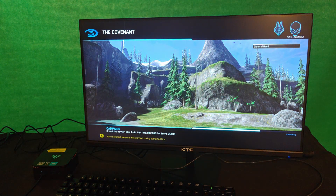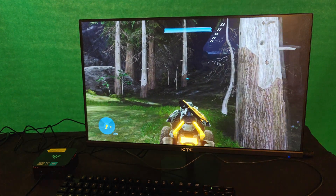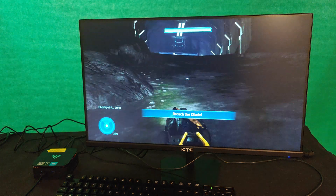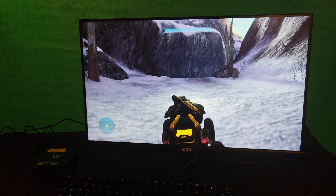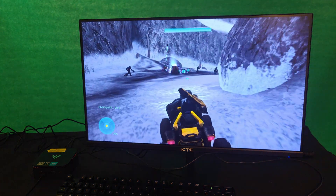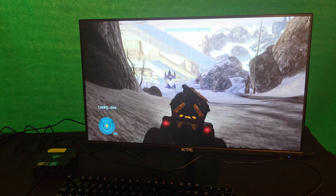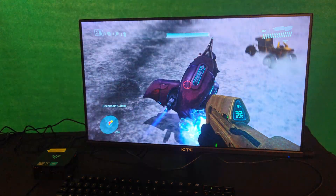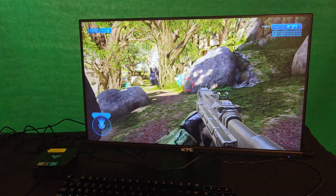Next up, we'll try Halo 3 — another game from 2007, although it is improved in MCC, so it'll probably be a little bit more demanding. I have the game set to the default settings for graphics. I could go a little bit lower in the settings, but that wasn't really necessary with Halo 3. It runs fairly smooth at the default settings. I did not turn it to high, though — it probably won't run as well at that setting. But at the default settings, the game runs pretty well. It might stutter every now and then, but for the most part Halo 3 is very playable. If you really want a few extra FPS, you could turn it down to the lowest setting. But Halo 3 on MCC is very playable.